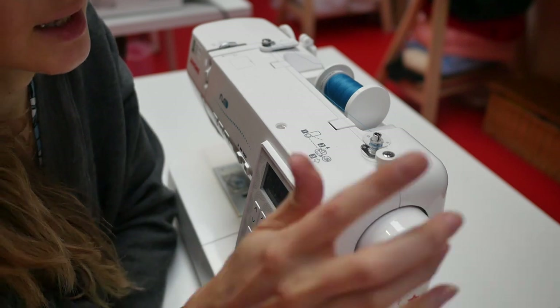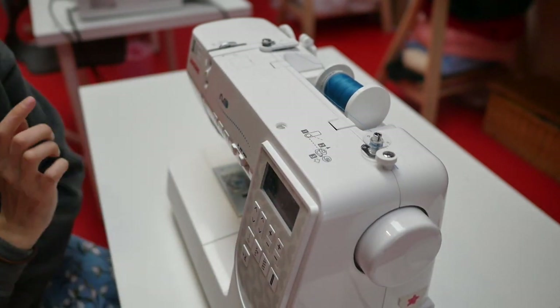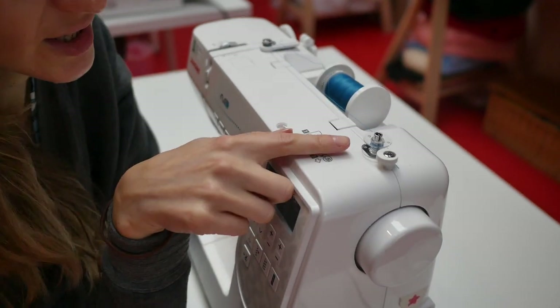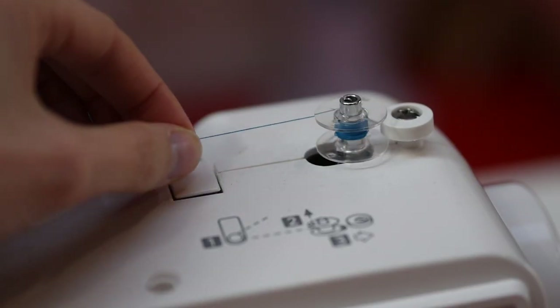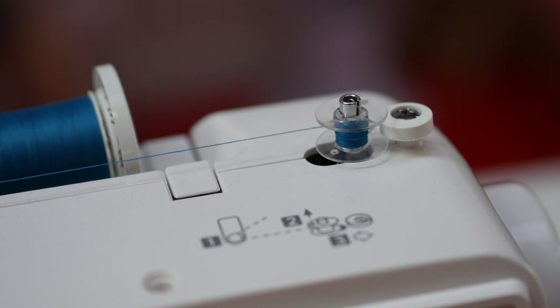If I just turn the speed down and slowly start winding this bobbin, it should slowly start filling up. You should see that your thread moves up and down the bobbin as it fills — that's when you know you've got the correct tension.